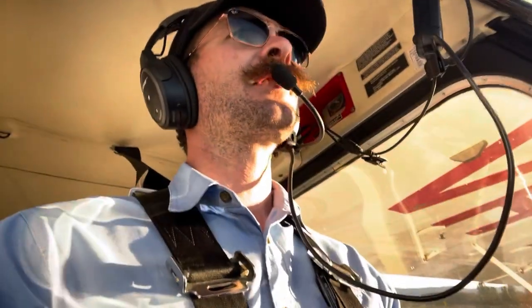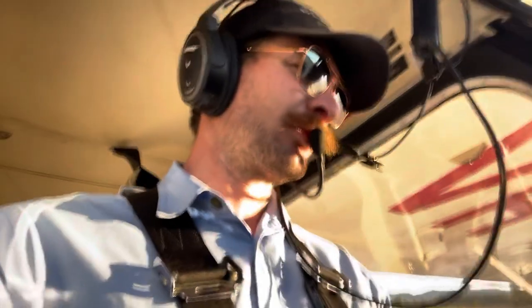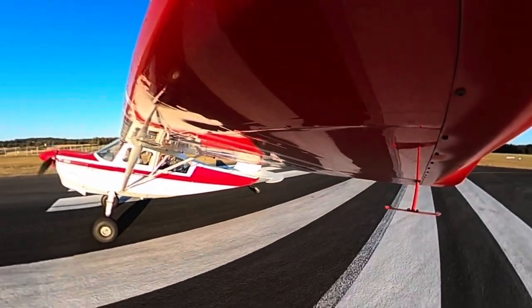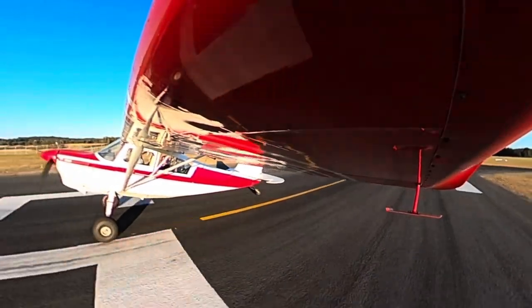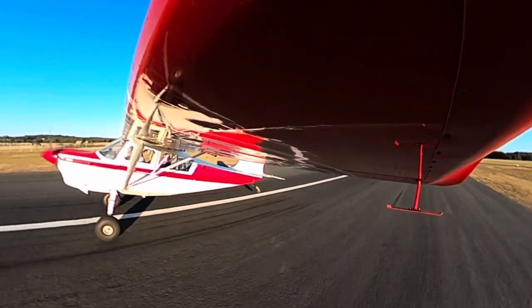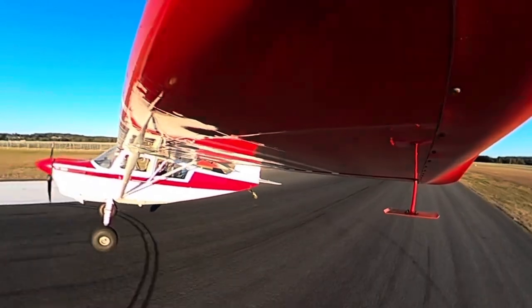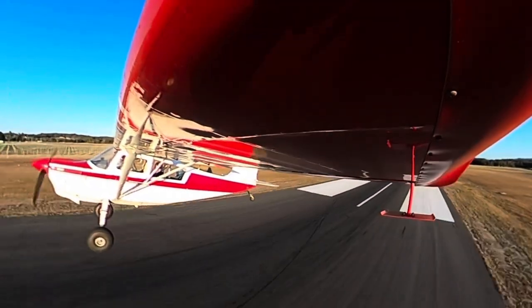We'll do a rolling start because we're not particularly distance-limited on this runway. T's and P's rolling in the green. At about 20 knots, stick forward, bit more right rudder. And see there - we can reach down and grab the flap. If I pull the flap, it just elevates off the runway. There we go. Releasing the flap down to zero.